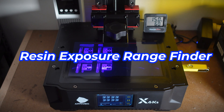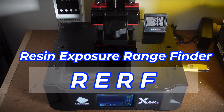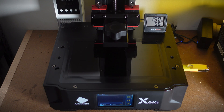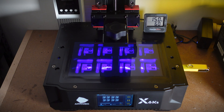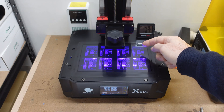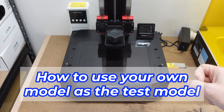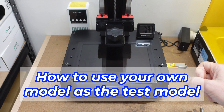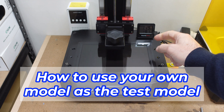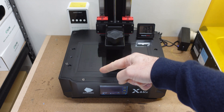In this video we'll look at how to use the Anycubic Resin Exposure Rangefinder Test, or RERF. This is a feature that comes standard on all Anycubic resin printers, which allows you to print eight versions of the same model at different exposures so that you can dial in the settings for your preferred resin. The key thing I want to show is how to use your own model as the test model and how to set it up in the Anycubic Photon Workshop slicer so that you know which model corresponds to each exposure setting.